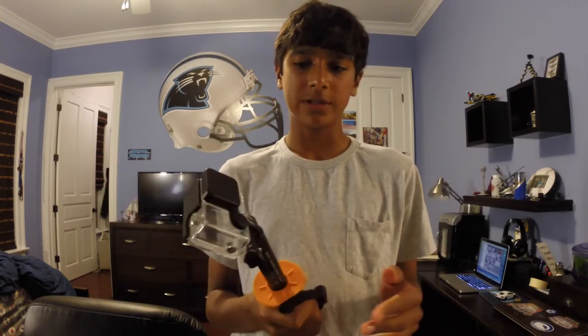What is up guys, James. Today I'm going to be teaching you guys how to use a pole, any pole, to shoot steady.